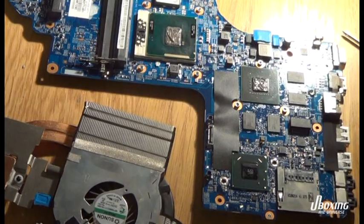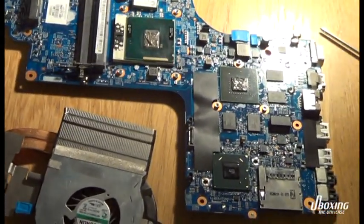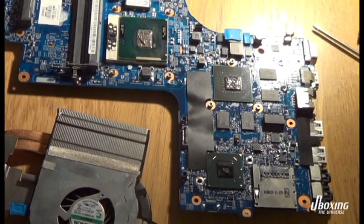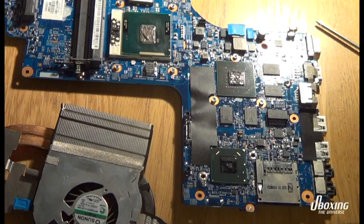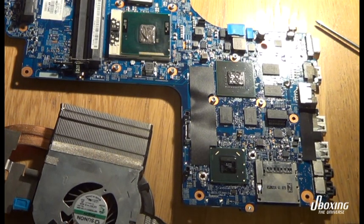As you can see, I put new thermal grease on all the chips that are underneath the cooling block. Also make sure to get rid of all the dust in the fans and the intake and you should be fine.